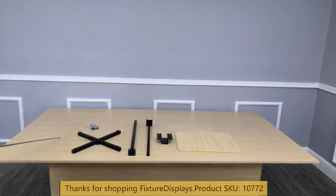Thank you for buying this 10772 adjustable podium from Fixture Displays. In this video we're going to show you step-by-step instructions how to put it together. These are all the components: the base, hardware, upright tube, lower portion,